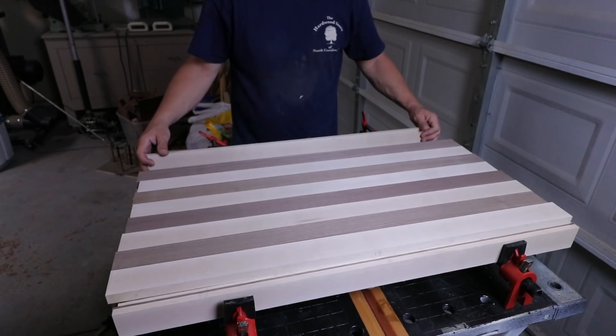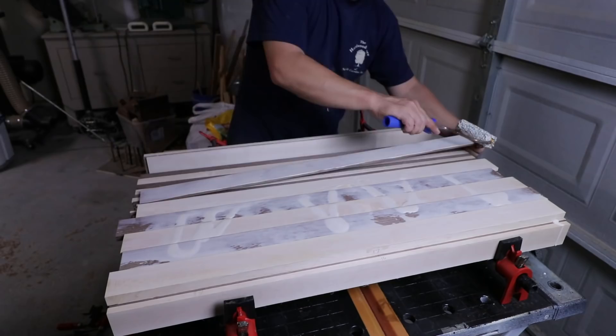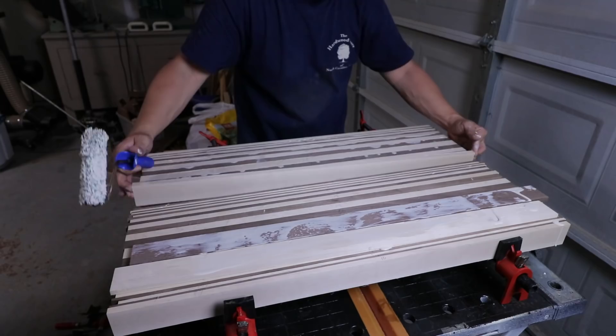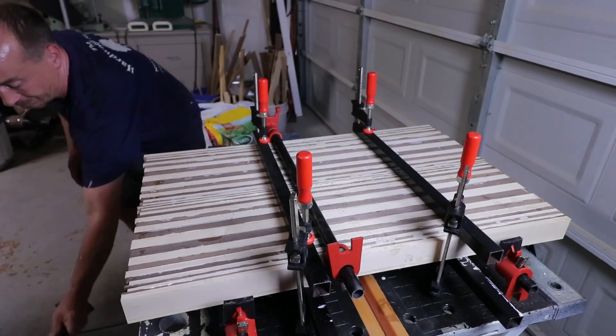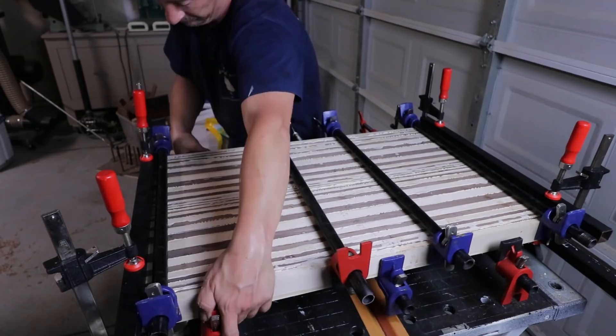Typically you need to have everything set and clamped up within about 15 minutes, otherwise you're out of open time and you'll have some real issues. It's all about getting the glue applied evenly so there are no dry spots — more is better than less — and then getting everything in order. Alignment isn't a huge issue in this step, but making sure you have a flat panel during clamp-up is really a concern, because when you plane them down later, any twist or bowing will show in the finished product. I use flat bars or square tubing across the boards clamped down to ensure the panel stays flat and straight.